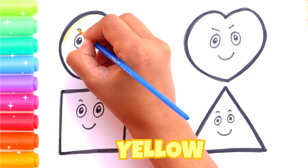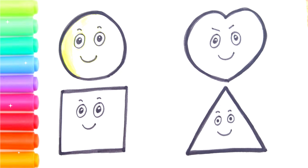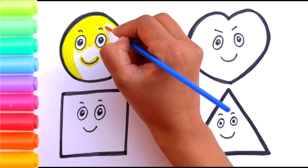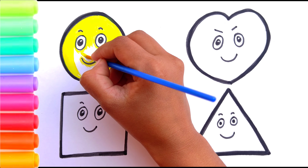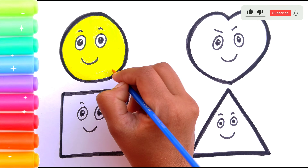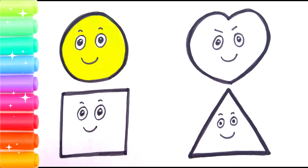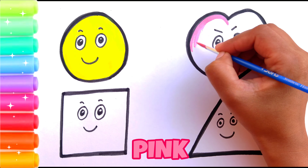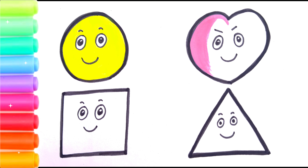Yellow color. Baa baa black sheep, have you any wool? Yes sir, yes sir, three bags full. One for my master, one for my dame, and one for the little boy who lives down the lane. Please go back, thank you.